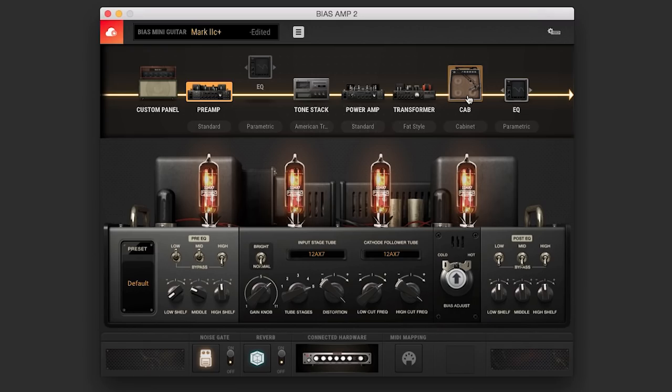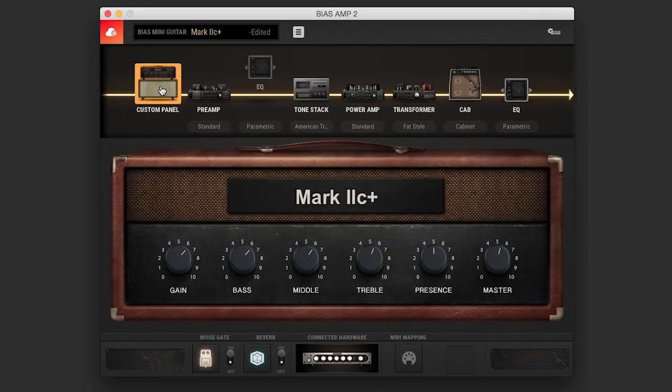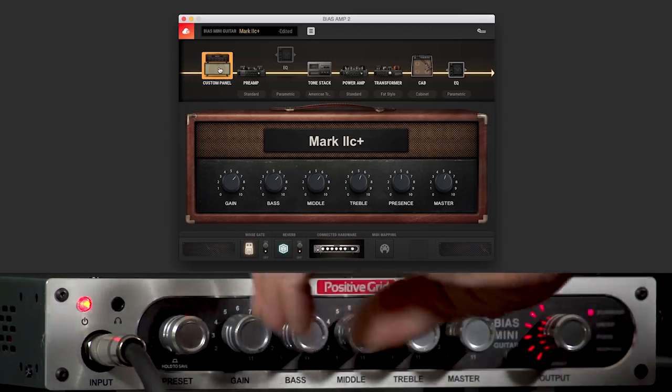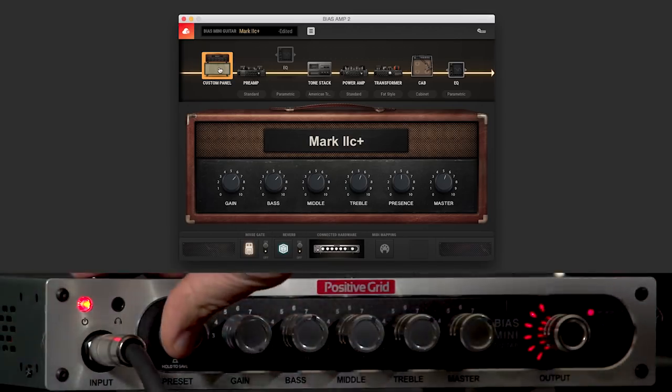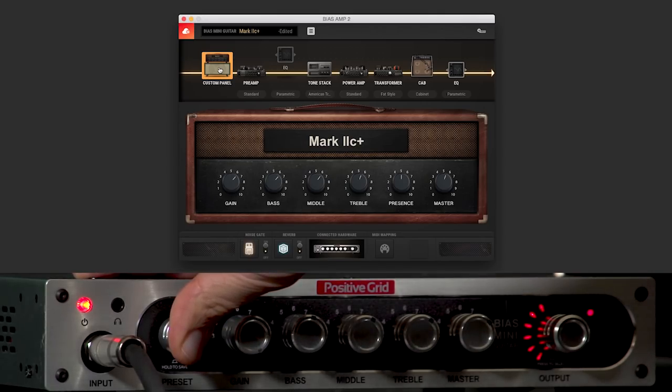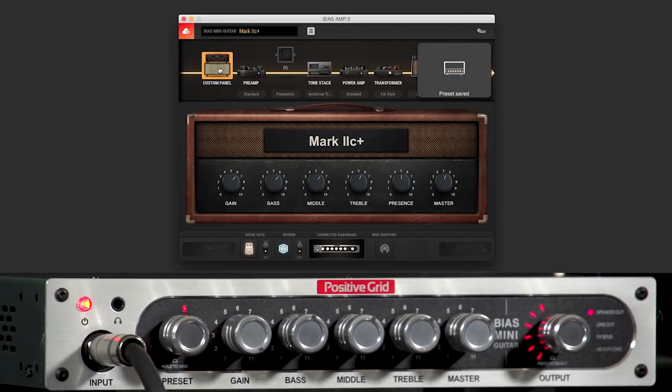Going back to my Mark IIc, I love this tone I've already created. It's a simple transfer — taking that particular tone into my preset by going to my BIAS AMP Mini and simply pushing in the preset where I'm at and saving this tone. And there it says preset saved. Real easy — it's so intuitive. It's very awesome to capture all your favorite tones in this small lightweight box that weighs only five pounds.